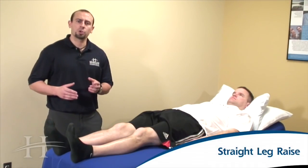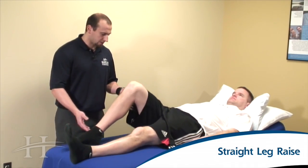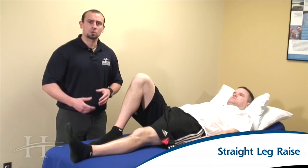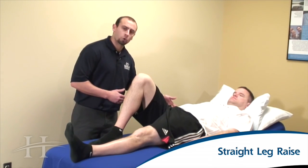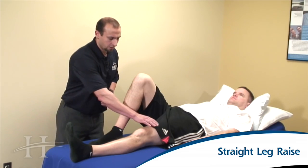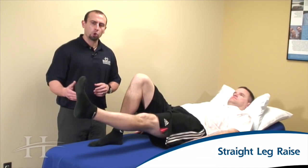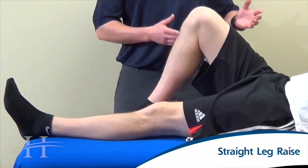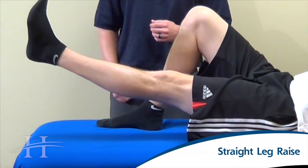For the straight leg raise, we're going to start with the non-surgical leg slid up. The surgical leg is going to be straight. We're going to tighten up the lower abdominals, trying to draw the belly button down towards the table. Tighten up your thigh muscle, keeping your leg as straight as you can, and then lift up about 10 inches off of the table. Hold for five seconds, then relax, keeping your core tight throughout and remembering to breathe throughout the exercise.